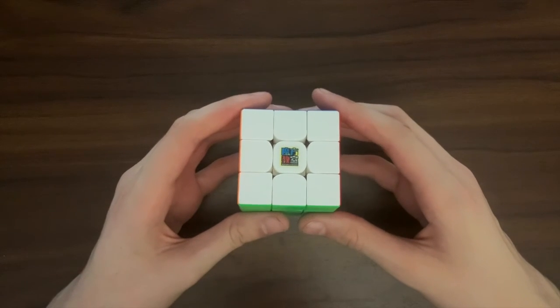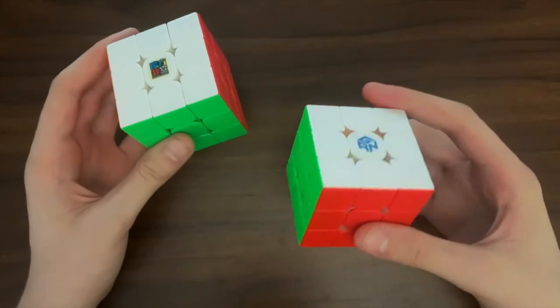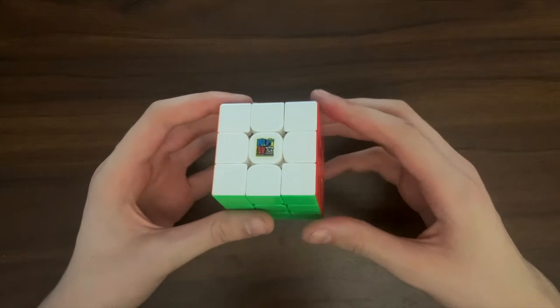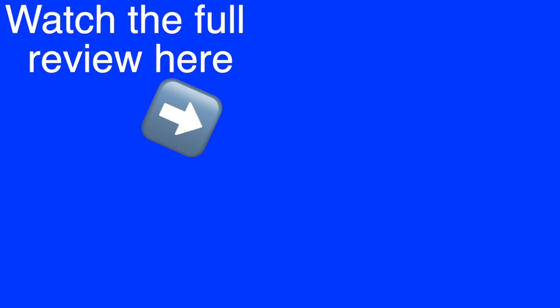In comparison to the other cubes, I think that there are certainly better options, but they are all more expensive, with the GAN 12 being five times more expensive. Which means that I still think that the RS3M is definitely worth the price. If you found this useful then please subscribe, and thank you very much for watching.